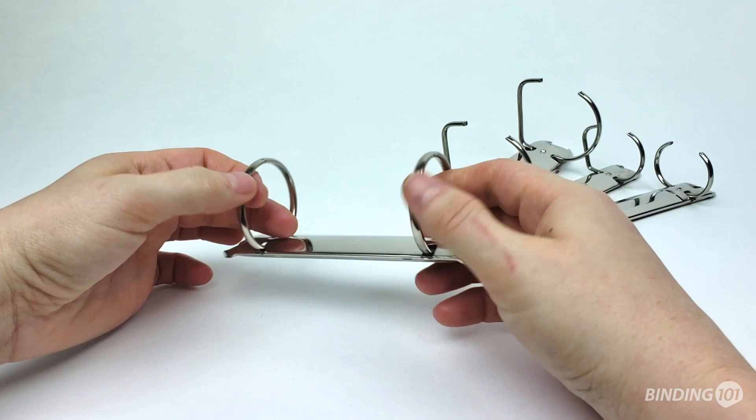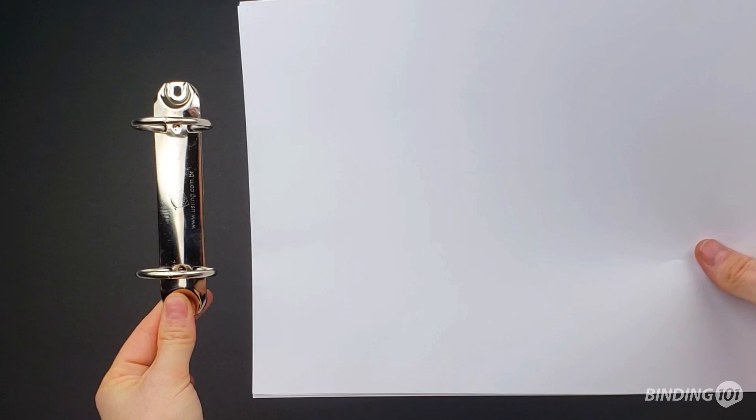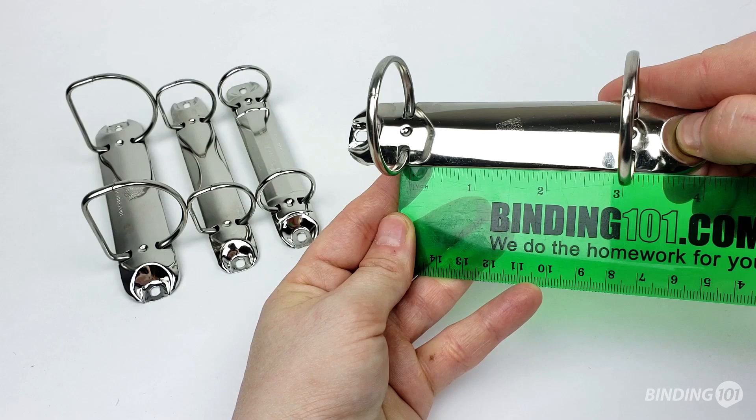Two-ring binder mechanisms are the metal spine piece found in two-ring binders. These binder spines are most commonly used on the top or short end of letter-sized paper. The rings are spaced 3 1⁄8 inches apart to fit into standard two-hole punched pages.